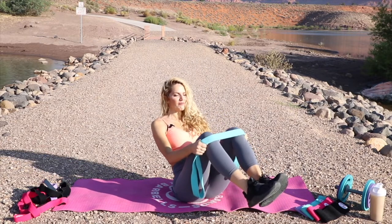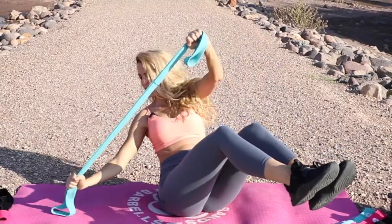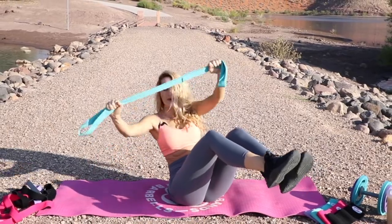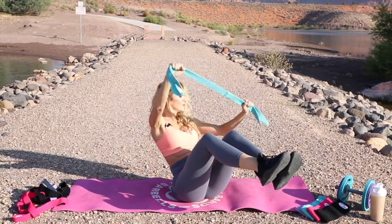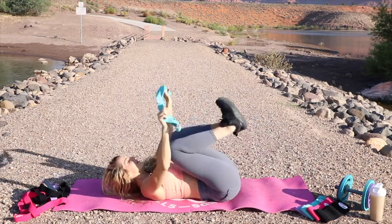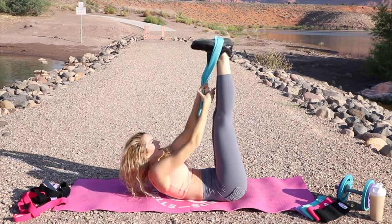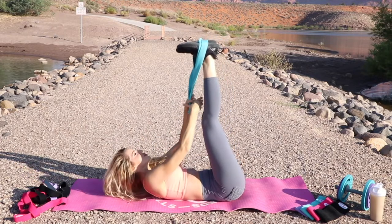If you can, you can lift your feet up for this one. If not, keep your feet on the ground. Here we go. Next one — the rope pull. Go ahead and bring it all the way down, wrapping the band around the feet. We're just gonna inch ourself up the band and then lower ourself back down. Just keep walking up and then inch it down. Try to not just lift your head off the mat — focus on lifting your shoulder blades up off the mat.